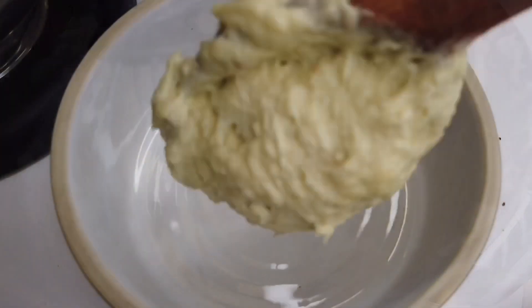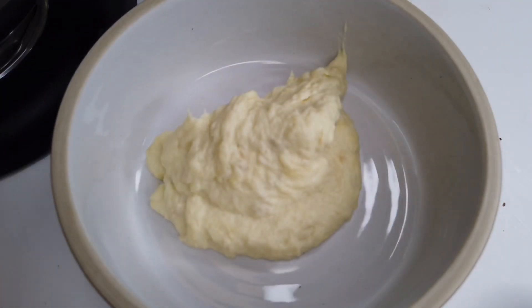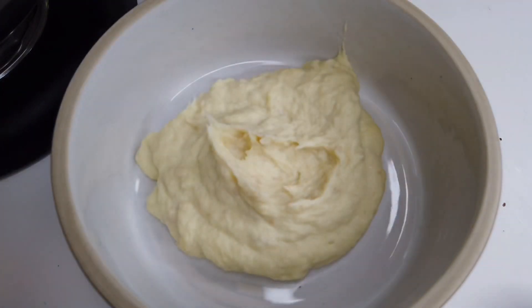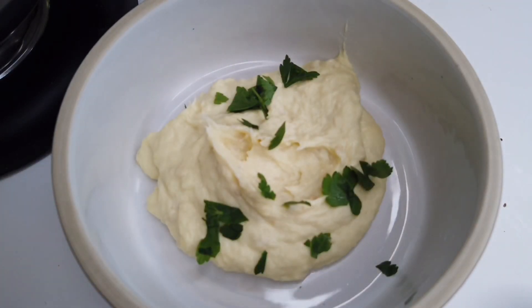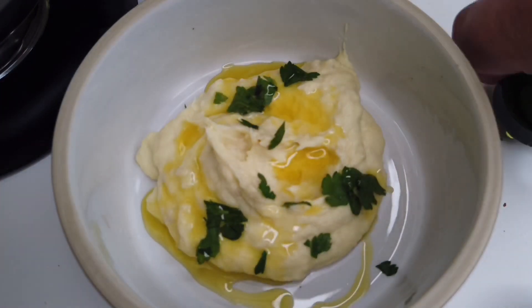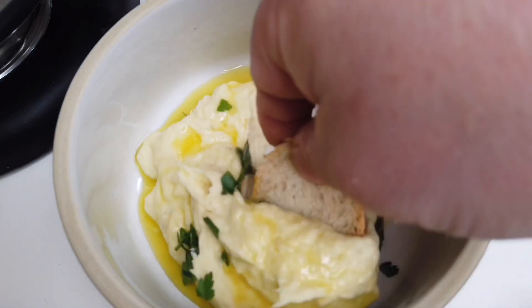And now we're done. It goes into a fancy plate — just put it anywhere. I put the brandad, then I'm gonna drizzle some fancy olive oil. Some of this green stuff we call parsley. You can put chives, by the way, or cilantro — though this is one time I would not use cilantro. More olive oil. Ready to dip my fat fingers into this.